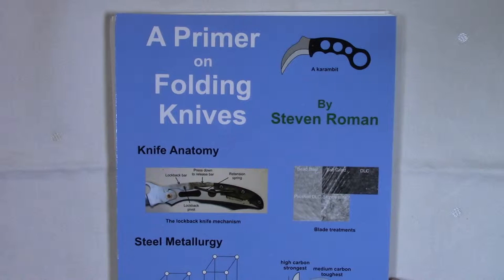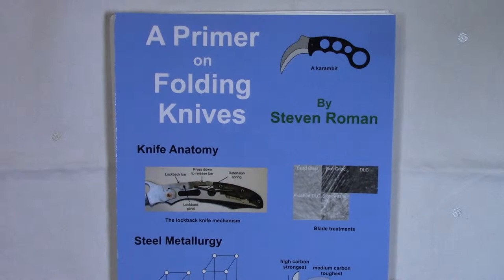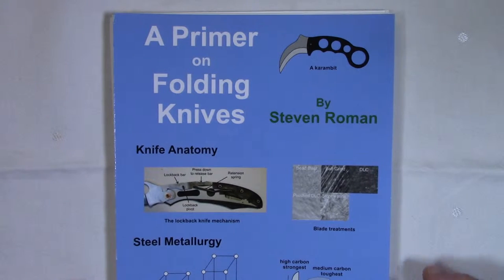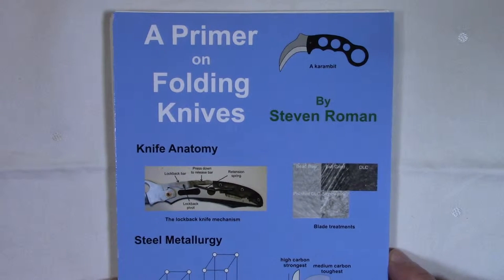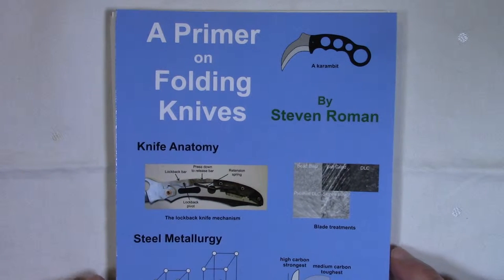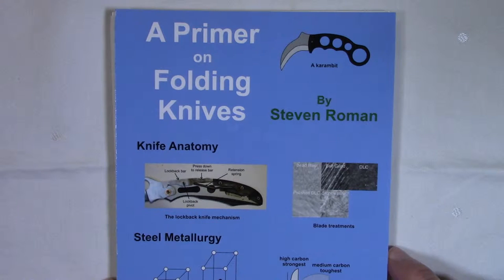I wanted to do a couple of YouTube videos to introduce the book to you. I tried to write this book so that both new and experienced knife users would find some useful information. For those who are just getting into knives for the first time, the first chapter describes the basics, starting with folding knife terminology, handle materials, pocket clips, and so on. If you're an experienced knife user, so much of that material will be familiar to you, but there are still some things in the first chapter that you might find interesting.